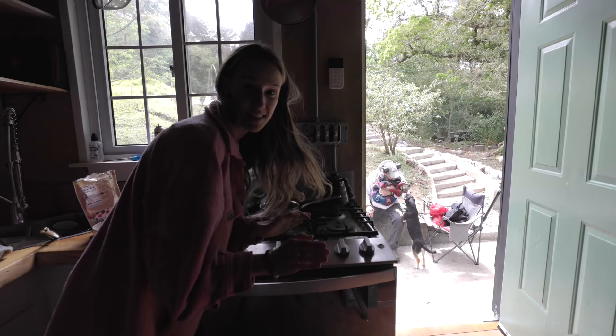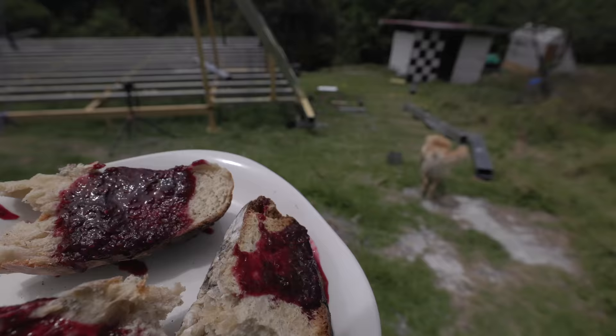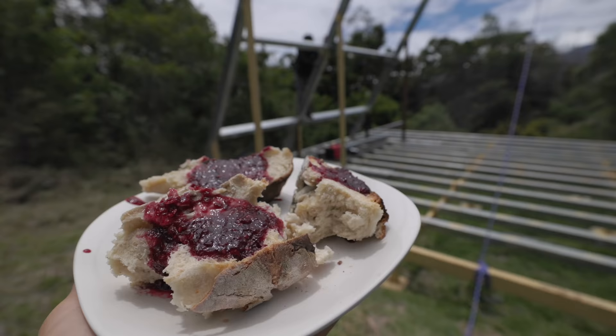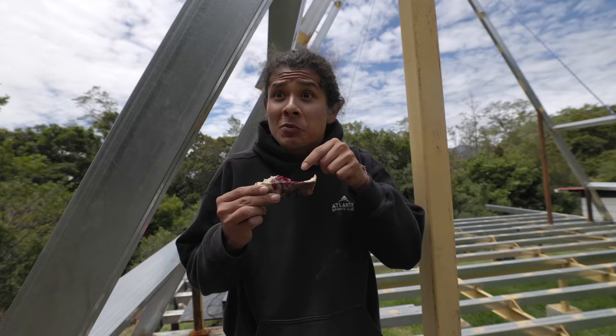This would not be a proper christening of the oven with bread without some homemade jam from the land. Brought you a snack — homemade bread with homemade jam from your berries. Oh my god, this is so good. This is from the berries on your bushes, and this bread — you made this bread in the oven.